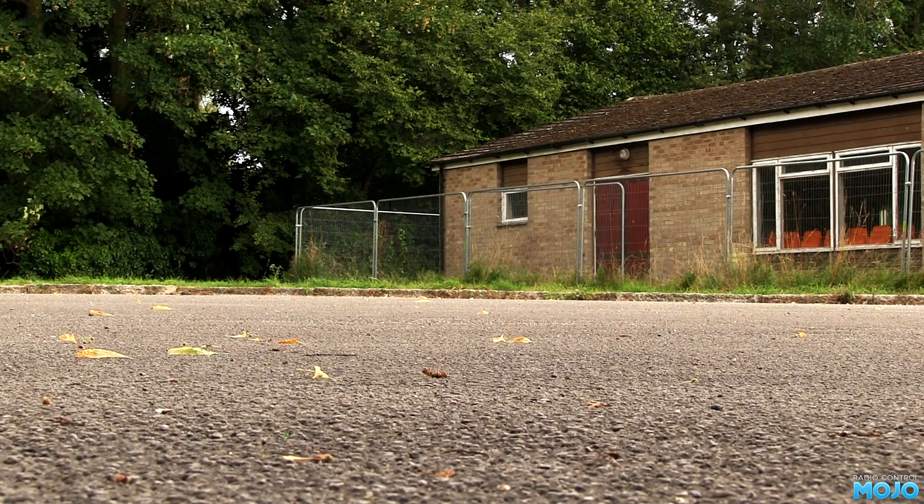Well, that went better than expected. Considering the suspension is bottomed out and it weighs nearly seven and a half pounds, it does surprisingly well on those Spec Ds. Nice!